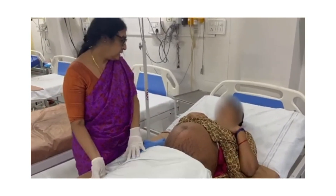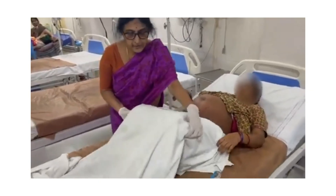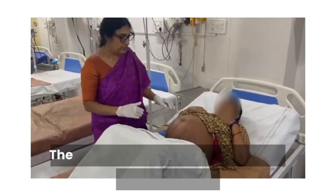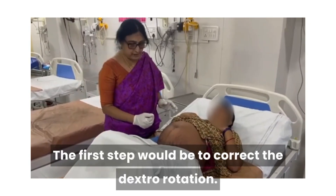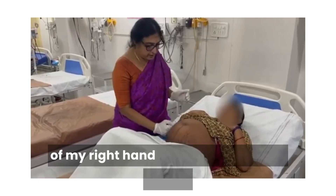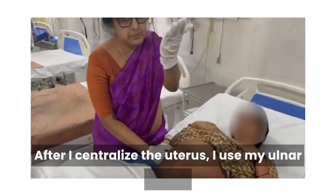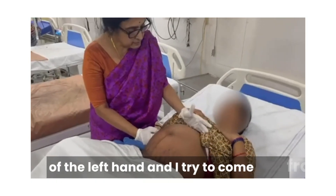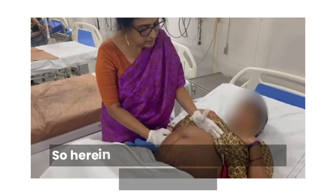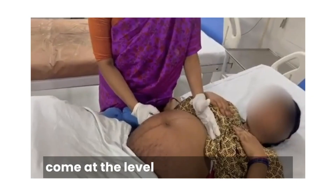I will request you one thing — flex in a semi-flex position. The first step would be to correct the dextro rotation. For that, I will be using the back side of my right hand and centralizing the uterus. After I centralize the uterus, I use my ulnar border of the left hand and I try to come from the xiphisternum till I get the highest point of resistance. Here in this particular mother, the resistance has come at the level of the xiphisternum.